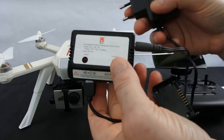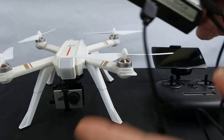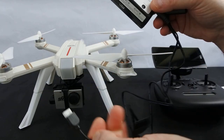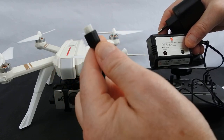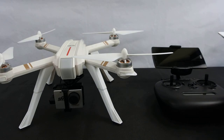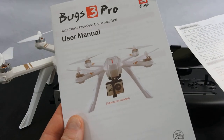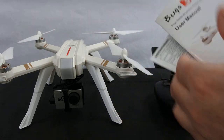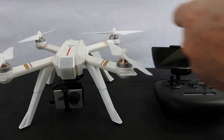It still only charges at one amp, so I'd recommend not using this. I'd recommend getting some kind of hobby-grade charger that charges a couple of amps because this is really slow — just plug it straight into the 2S balance port of your hobby-grade charger. You also get the user manual, which is quite good. The Bugs user manuals are descriptive and in good English.